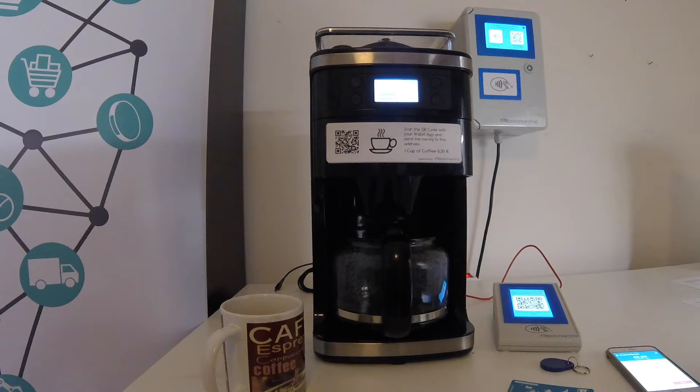What's great about this is the fact that everybody can sell something without any intermediary or payment provider. The money goes direct to your wallet just like that. And this is a real game changer, I think, right?